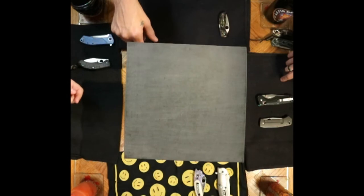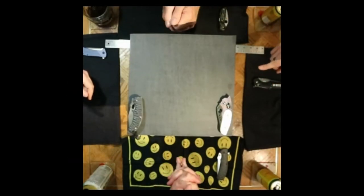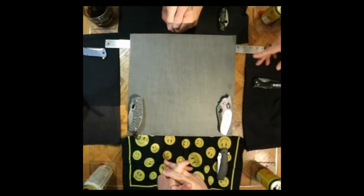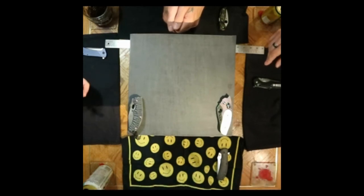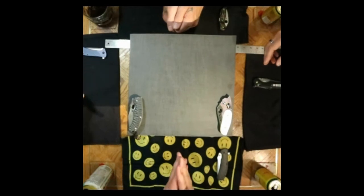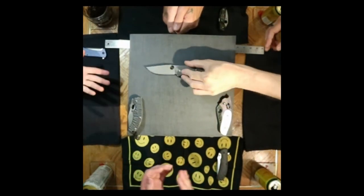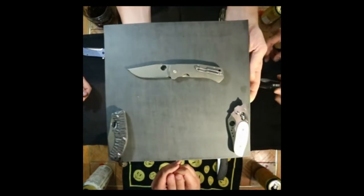Alright, on with the continuation — moving on to Dennis's number two. You're probably going to guess everything from this point on because these are knives that just set the bar higher than other knives in the collection.